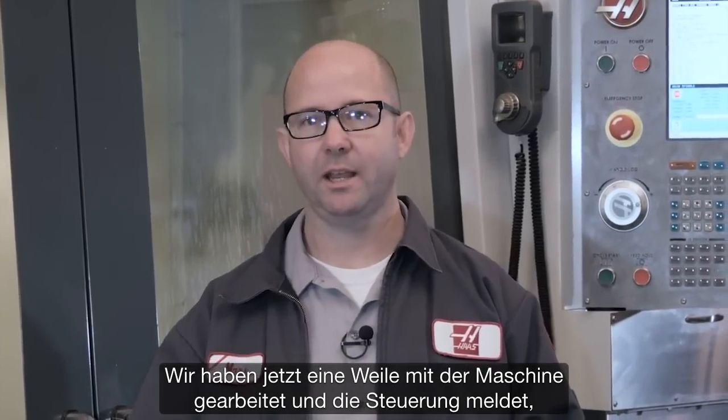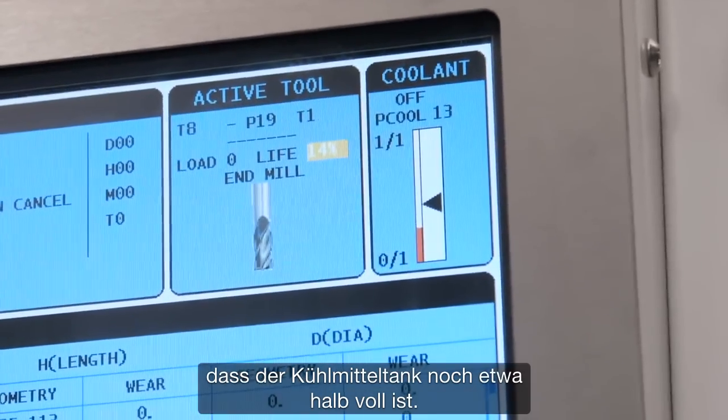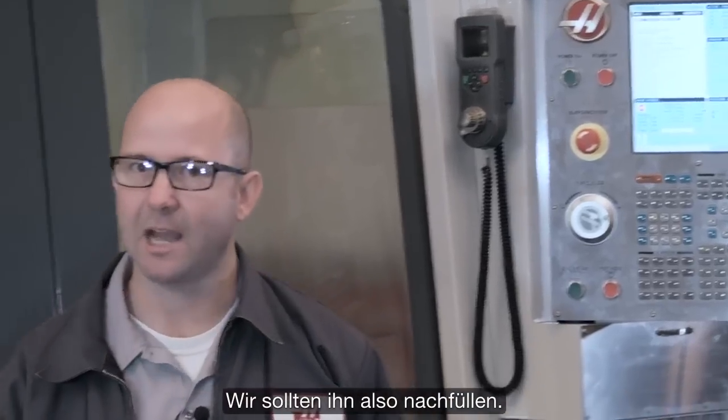Now we've been making parts in our machine and the control is telling us that our coolant level is low — about a half a tank. So it's time to top it back up.